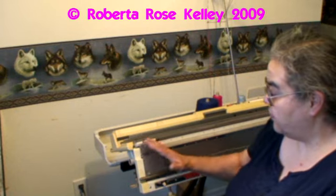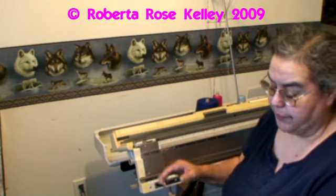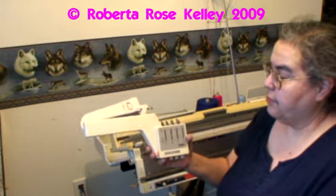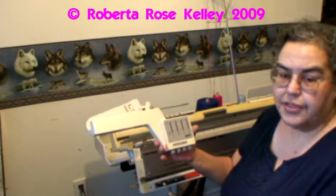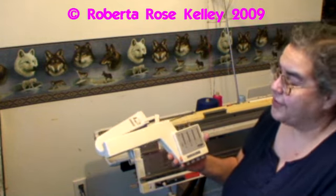To use your yarn changer on your Studio Singer Silver Reed machines, this is the Studio SK360 standard gauge. This is the YC5 yarn changer 5. I believe the 6 is very similar to this, though I'm not positive.